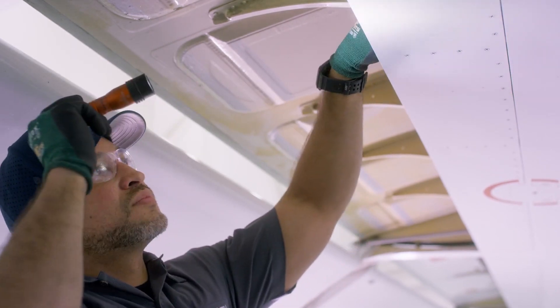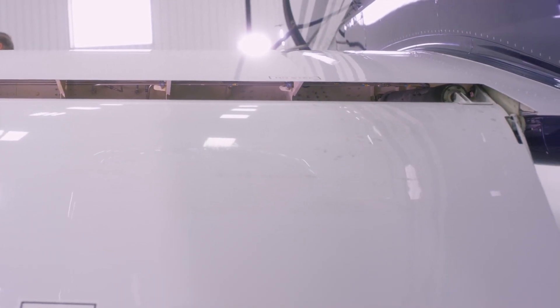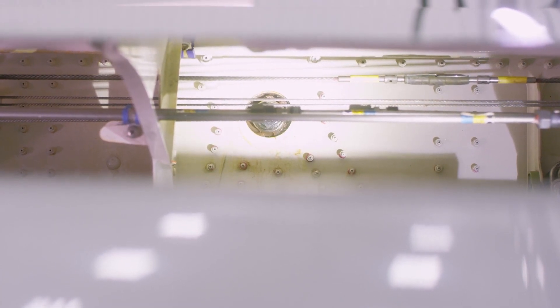To get to the aft trunnion pin, you must access that through the flap cove. The round circle area is where the aft trunnion pin is located.